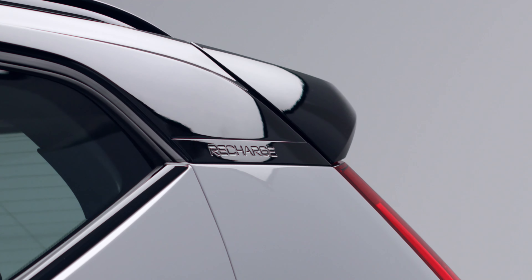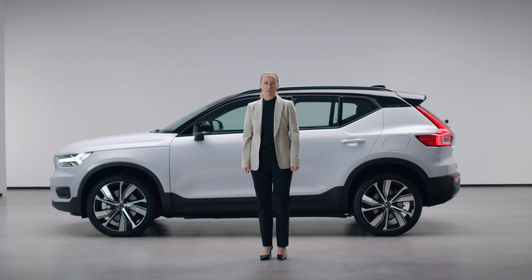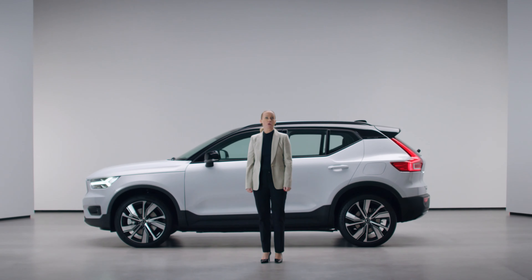The XC40 Recharge — pure electric — delivers like no other on both sustainability and a powerful driving experience. And last but not least, on safety for everyone inside and outside the car. No compromises. This is just our most inspiring and caring Scandinavian compact luxury SUV.